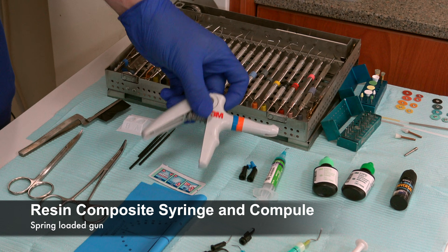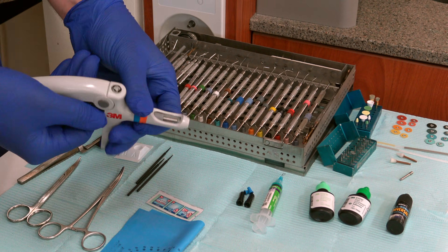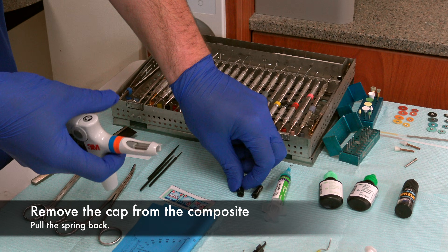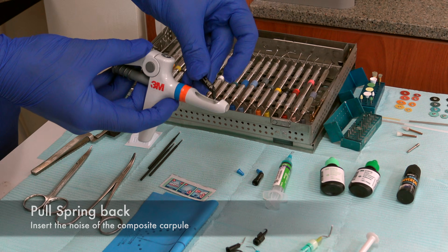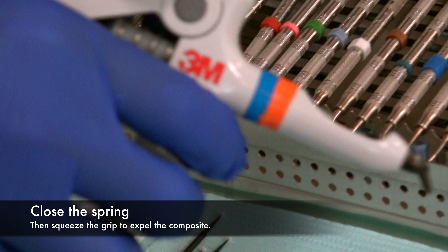We have Kerr brushes that can be used to cover the tooth with those materials or move composite. And then we have our composite gun. This is a standard composite gun that has a spring-loaded mechanism where the spring can come in and out. The composite comes in these little carpules. You pop the cap off, pull the spring back, insert the nose of the composite carpule first into the gun, close the spring, and then you're ready to go.